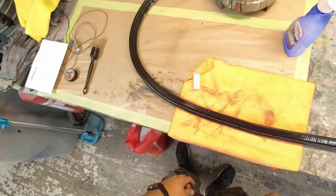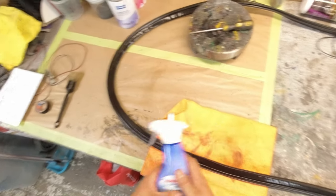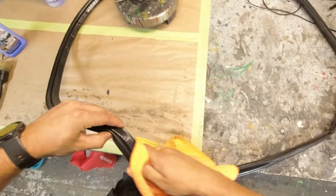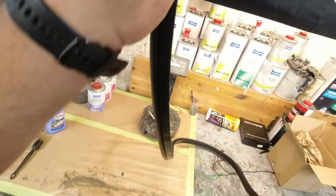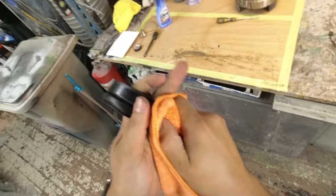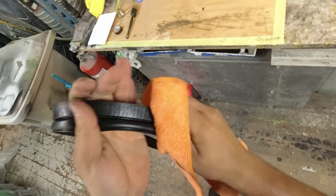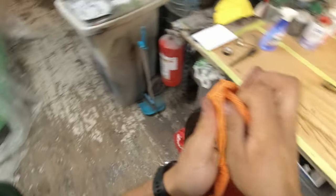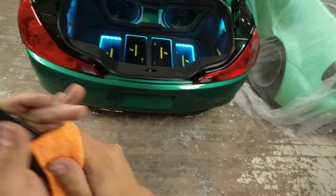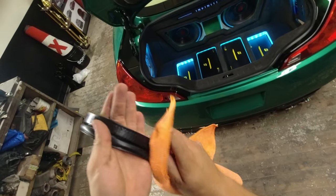The rubber seal has been sitting with the plastic detailer for about 10 minutes. Now I'm taking my microfiber cloth and working it into the rubber so it gets a little fat on the surface, getting all the residue off the seal. Then turning over to the trunk setup to get rid of the old one.